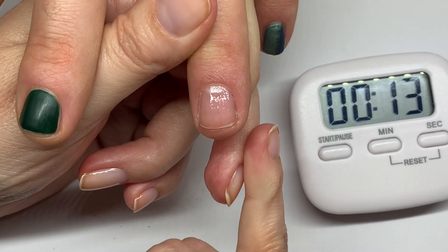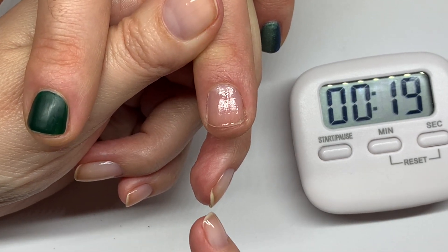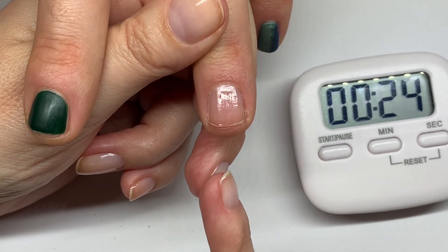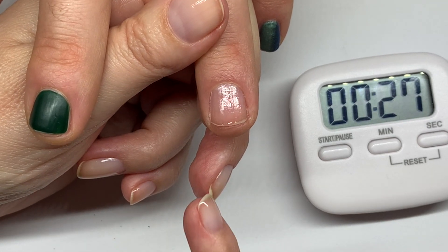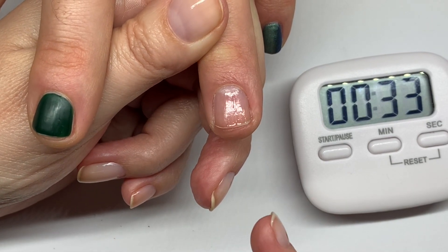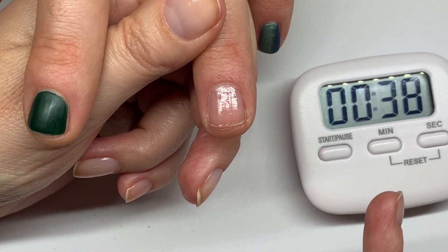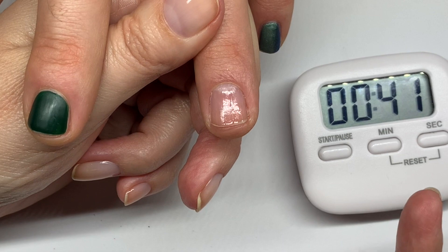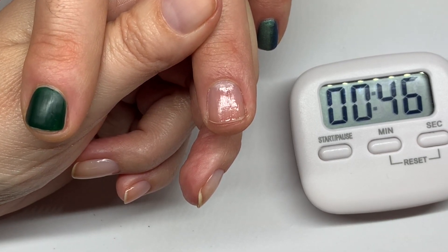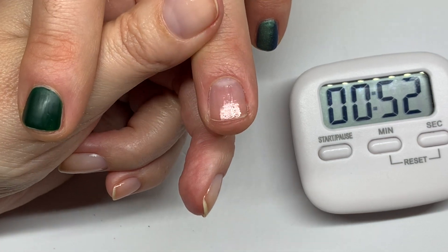The second coat of base coat takes a little bit longer to dry and won't be as matte as the first one. The reason for using two layers — they recommend it, especially for fingernails. For toes, one coat works perfectly unless someone has very damaged or very thin toenails, which is usually not the case. I really don't have any chipping or issues with toenails, even after a month.